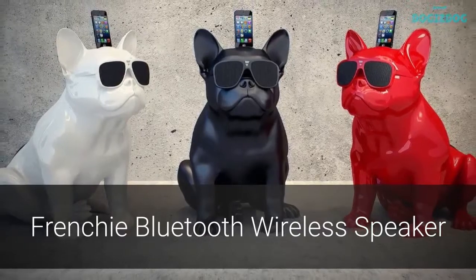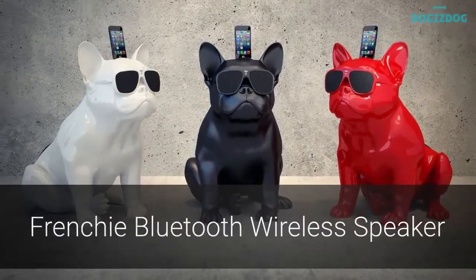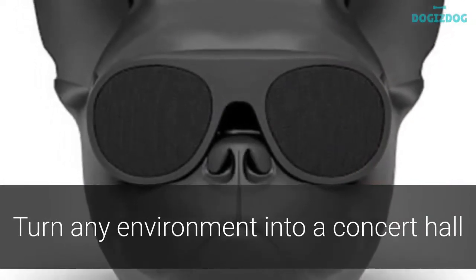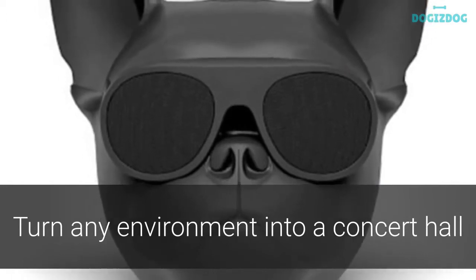Bring a whole new meaning to the word woofer with this Frenchie Bluetooth wireless speaker. Molded into the shape of a dog's head with sunglasses, this wireless speaker allows you to turn any environment into your personal concert hall.